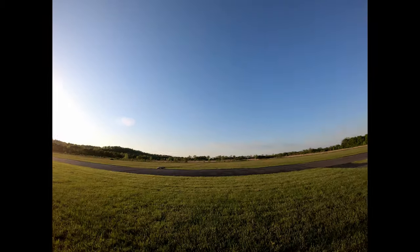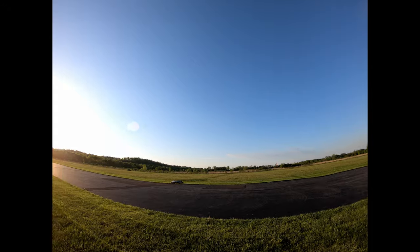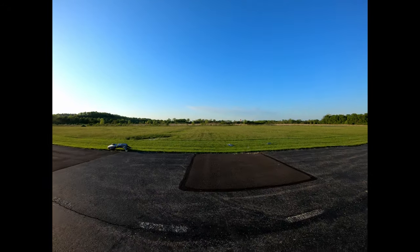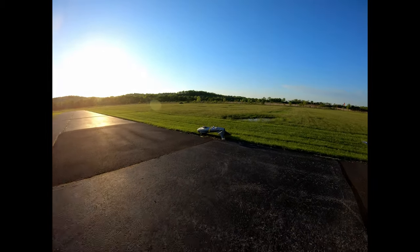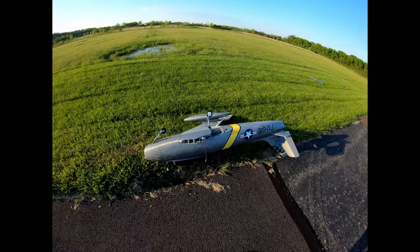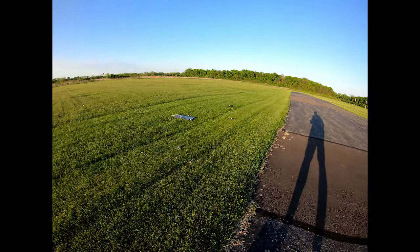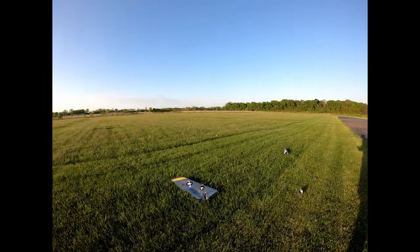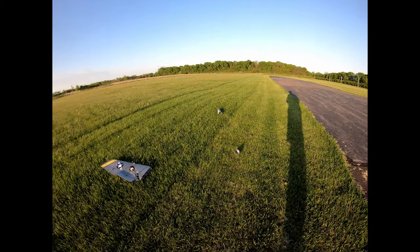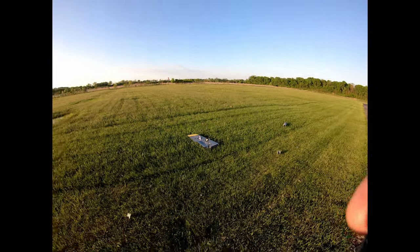Oh! Damn! Well, that's trashed. Crap. Look at that. No bueno. So yeah — definitely not enough up on the whole flap thing. Great. Bummer.